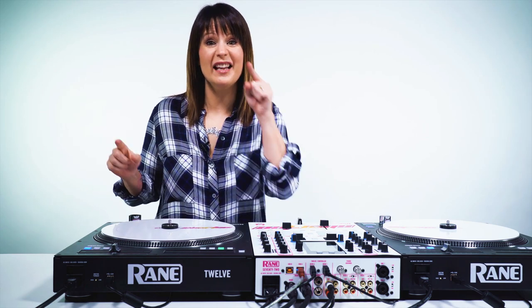Hey guys, thanks for watching. Make sure to share this video with all your friends and don't forget to subscribe to BPM Supreme's YouTube channel where you can get more awesome videos like this one.